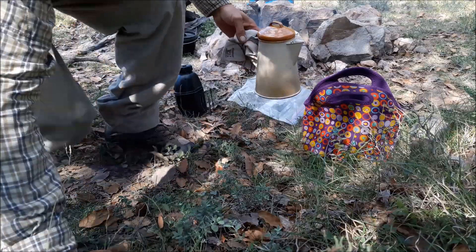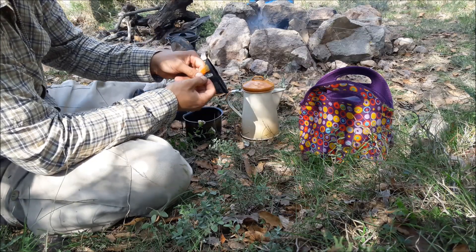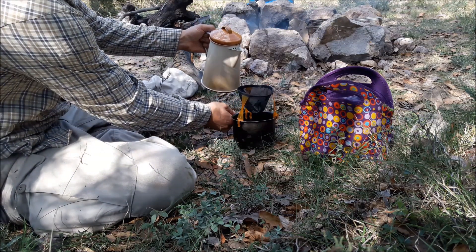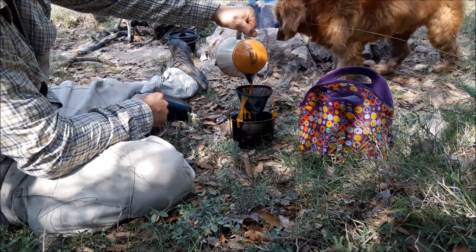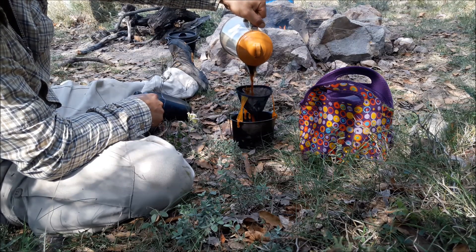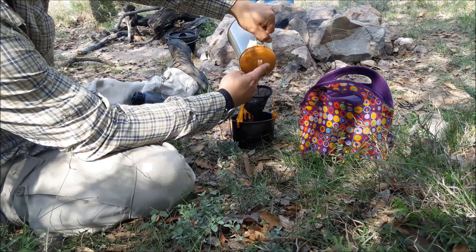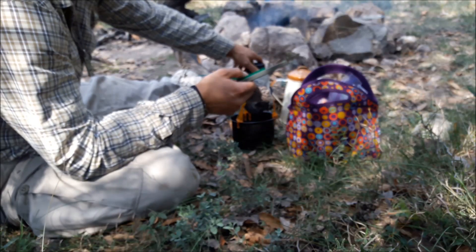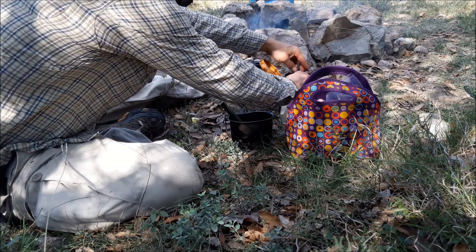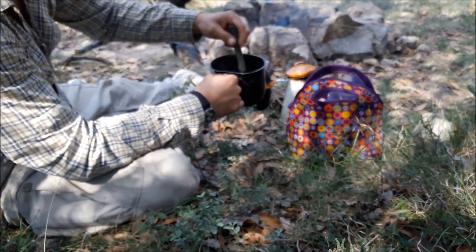Now for my coffee. This coffee filter is amazing — it's by GSI Outdoors. I'm going to go ahead and add the chocolate: traditional Mexican chocolate from Oaxaca. You're really going to dissolve the chocolate in there.